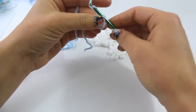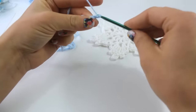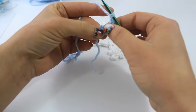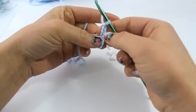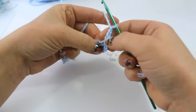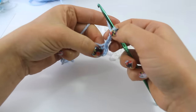Now you're going to chain 4: 1, 2, 3, 4. Now we're going to double crochet 11 into this ring. This chain 4 at the beginning will count as our first double crochet and chain 1, because we're going to place a double crochet.